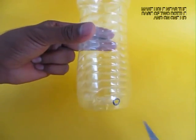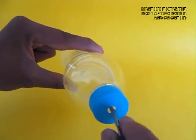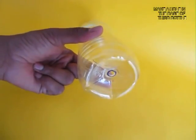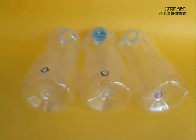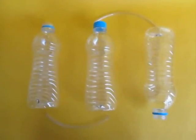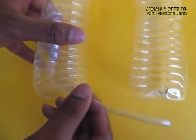Now make holes in the three plastic bottles: in one lid, in two bottles near the base, and one right in the base. These are the three bottles with the holes. The middle bottle has a lid with a hole, and there are two short plastic flexi tubes.